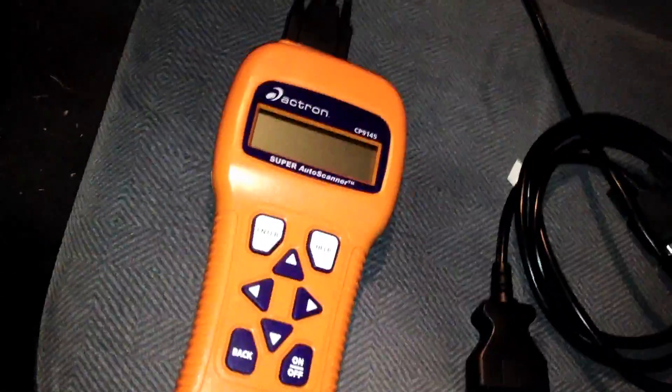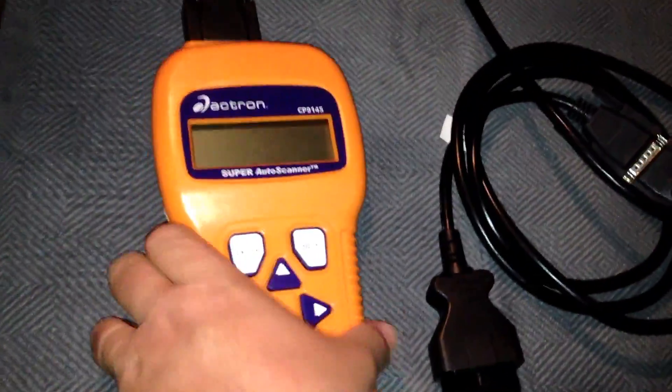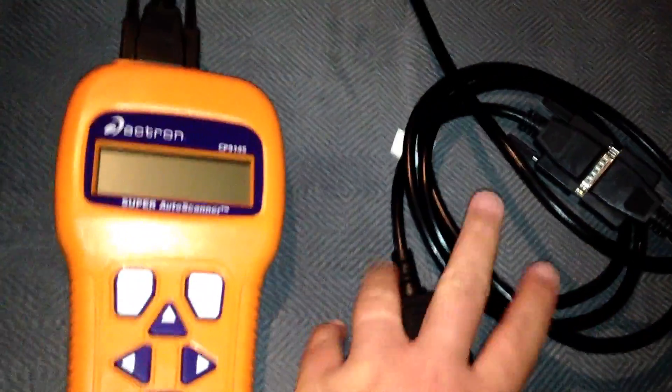These can be picked up at your local car shop. You can even get them at your local big box store — at Walmart or Target. This one I got online a couple of years ago; it's an Actron. So you basically got your reader itself, got your cable, and you got your OBD2 connector right here.